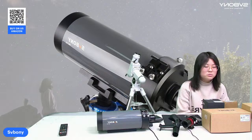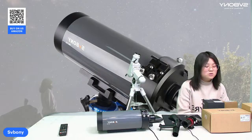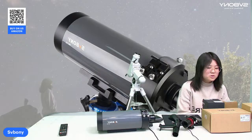The MP105 telescope combines premium optics with just 2.1 kg, ideal for stargazing. With a 105 mm aperture and 1365 mm focal length, it delivers crisp views whether you are a newbie or a pro.